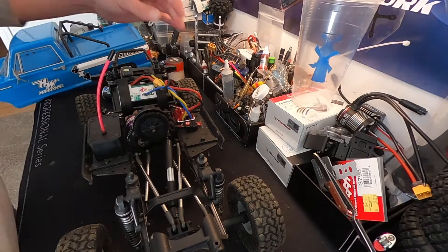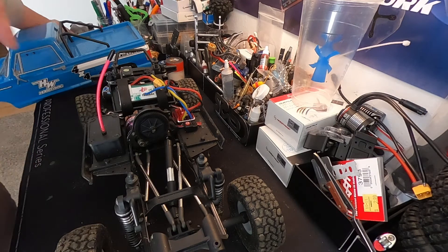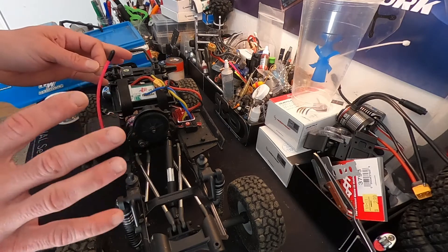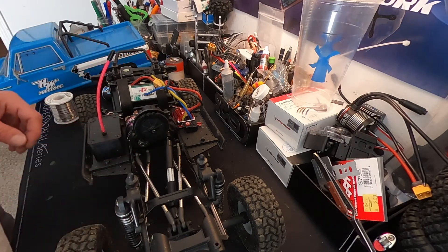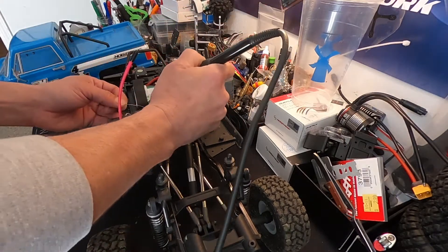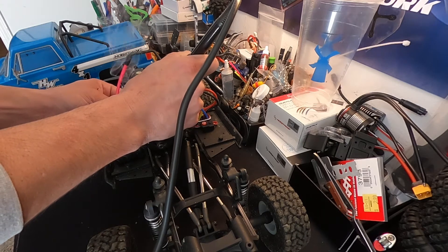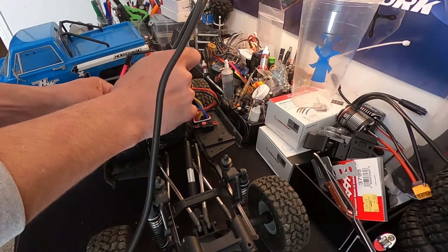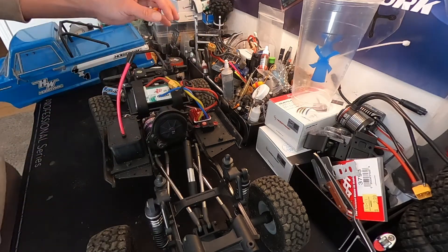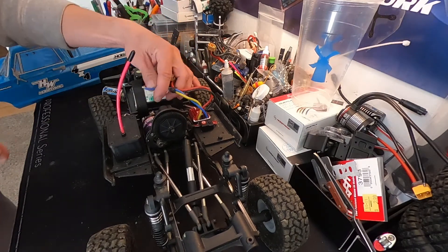I'm gonna have to figure out the direction of the motor again. The speed control calibration is already set up correctly — when you change a motor you do not have to recalibrate the speed control. I run into that a lot. That's pretty much true of brushless motors as well. So if I hook this up and it runs backwards when I give it throttle, I'm gonna switch the motor wires.